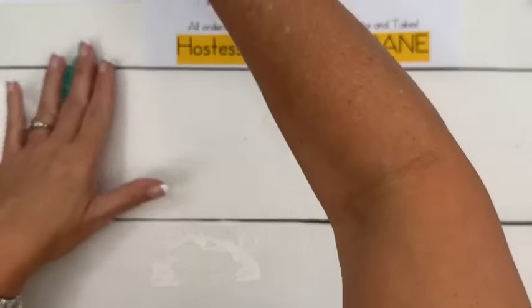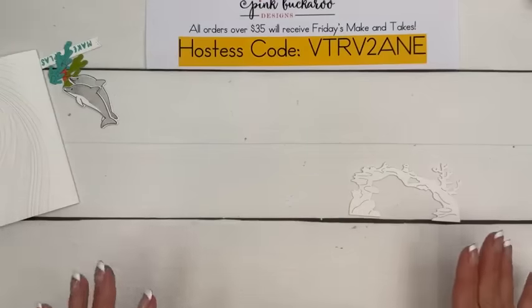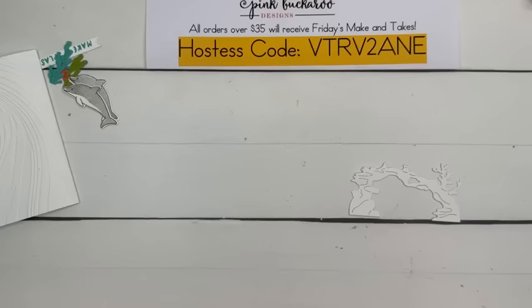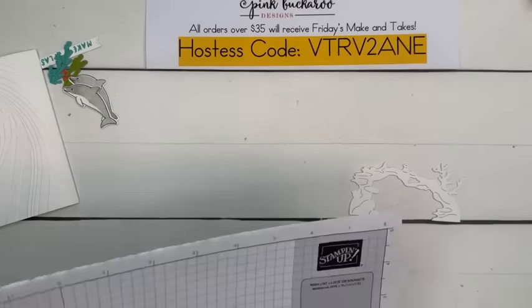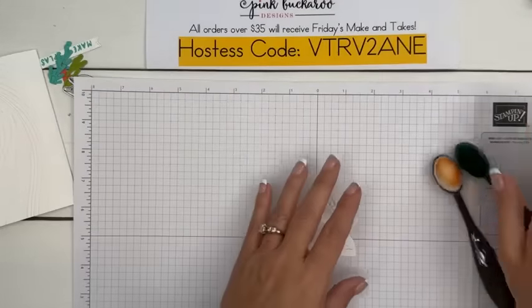All right, we've got all of our pieces. Now let's ink up — hopefully I haven't lost any. Let's get our grid paper, and we're going to use Coastal Cabana and a little small blending brush.